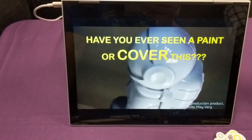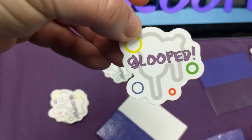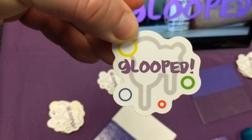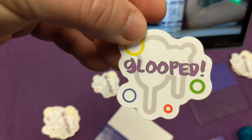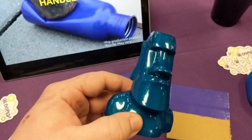Hey, what's up guys, Cody here with C3DTV bringing you footage from Murph 2019. We stopped at the 3D Gloop booth to check out their new product called Glooped. As you can see there is a sticker right there. It is a paint that you spray on your prints to remove layer lines.